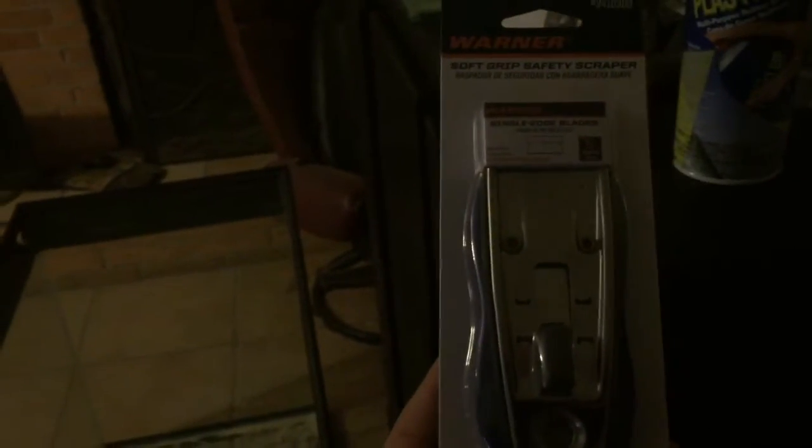We have three tubes of silicone for the 125-gallon tank. We also have PlastiDip — we're going to use it on the background. That side will be the back of the tank facing my fireplace where there's no view, so that panel will be painted with PlastiDip. The front and the side window will remain clear. You'll also need a flat razor for scraping off all the silicone — I'll get into that in a few minutes.